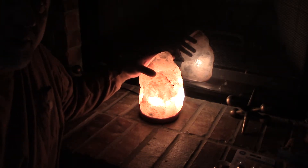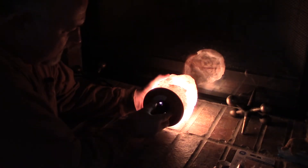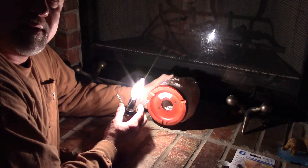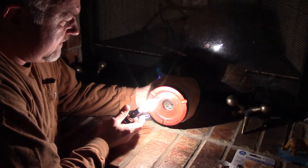I'm gonna open it up to show you that it fits really good and it is super bright — fits right in there.